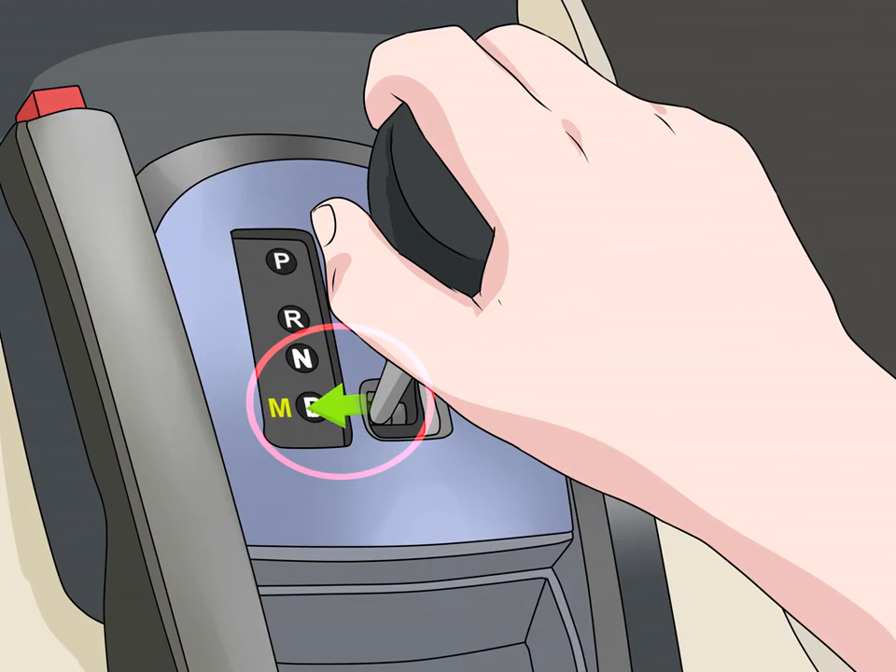Move the gear shift over to manual transmission. Depending on the car, you'll see an M or a spot to shift the lever between a plus and minus sign — this is how you control the gears manually. Move the lever down and over, but don't shift gears yet.